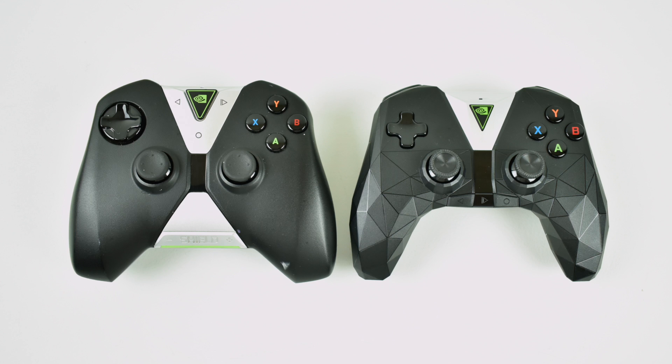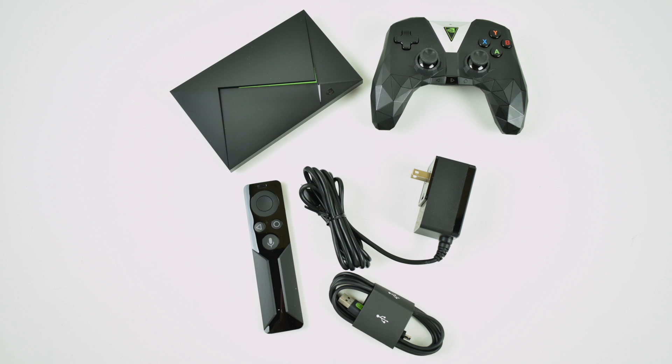I've also noticed that the battery lasts a lot longer in the newer controller. I've had my 2015 Shield since it released, so the controller has had a lot of use — the battery's been charged and discharged several times and it's showing its age. Overall, I think it's a cool little upgrade, but if you already have the 2015 version and it's working well for you, there's really no reason to upgrade. These have the exact same chip inside. There was speculation that they shrunk the die, but they haven't.